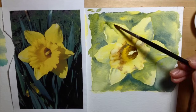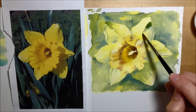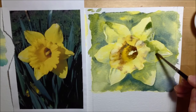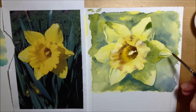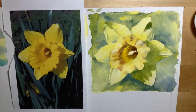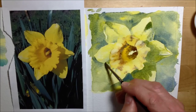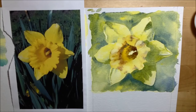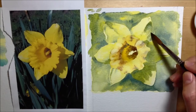I mix up a green again — just Windsor yellow and French ultramarine — and go in with the size 4 brush, putting some extra layers of that bluey-green on top of shadow areas of the petals, just to give them a bit more depth. In some areas of the background I've put paint on a bit too thickly, so I fade it out a little.